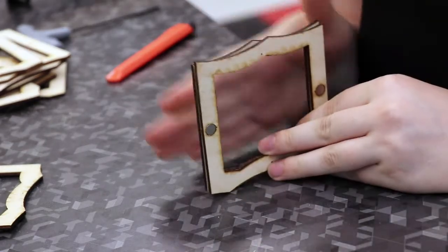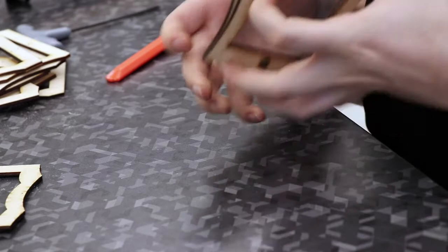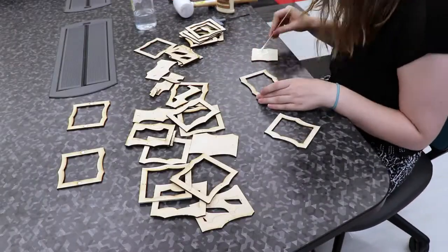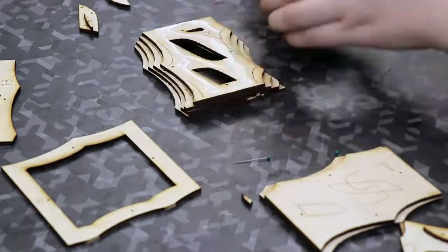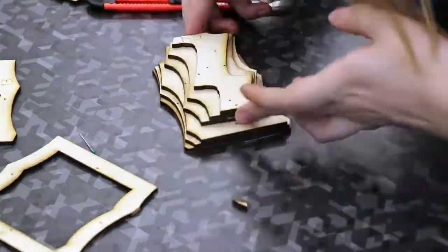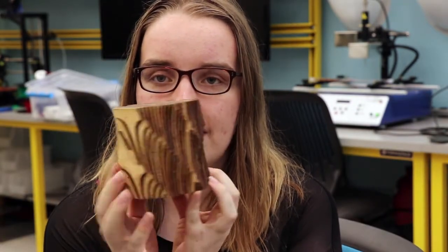So I'm going to build either side out and then hopefully this will all come together. I didn't film me gluing everything together because it was boring, but check this out — it's like a little wood stump.